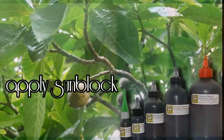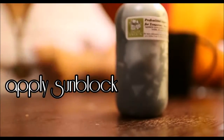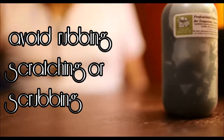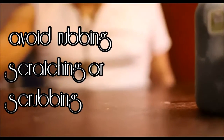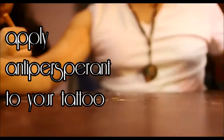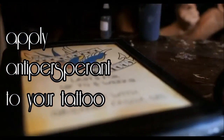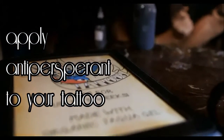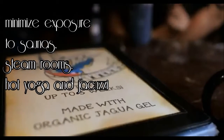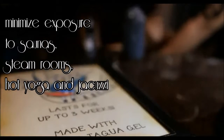Apply sunblock before tanning. Avoid rubbing, scratching, or scrubbing of any kind on the tattoo area. Apply antiperspirant to your tattoo before activities that cause you to perspire. Minimize exposure to saunas, steam rooms, Bikram hot yoga, and jacuzzi.